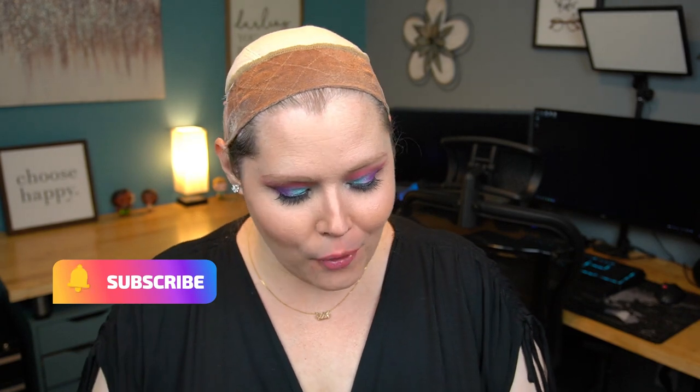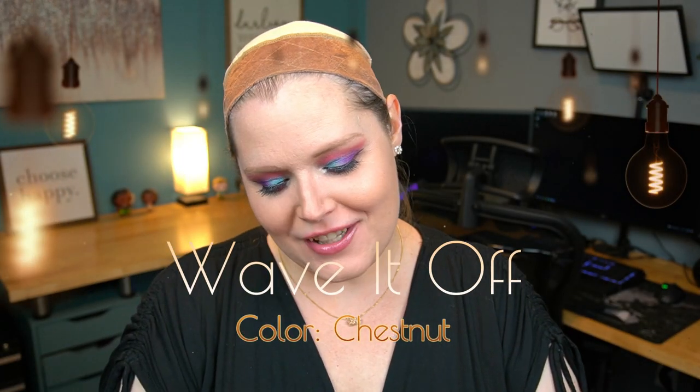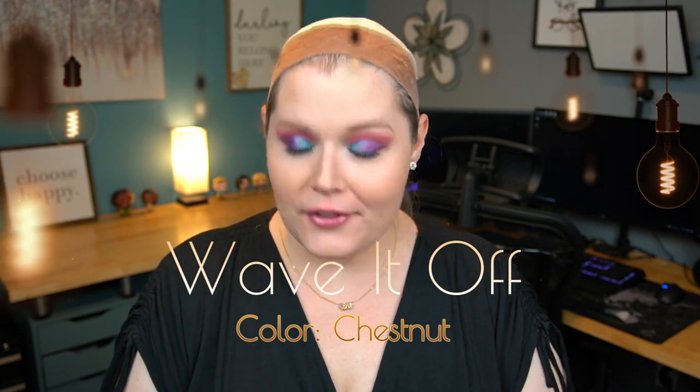Hello beautiful and welcome back! Today I have another wig for you — we're doing another unboxing. This particular one is from Hairdo, and it is called 'Wave It Off,' and the color is chestnut. So let's take a look and see what she looks like.